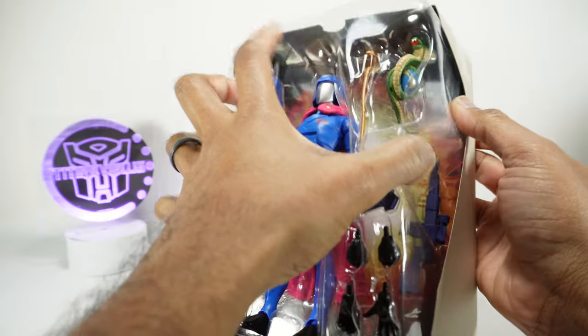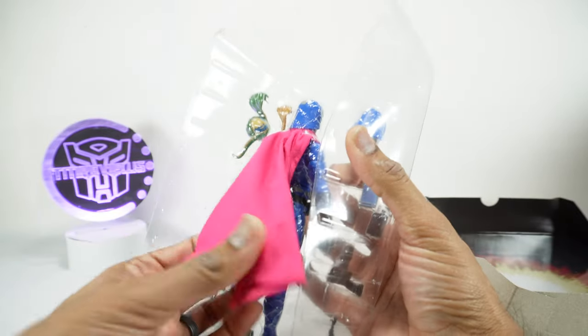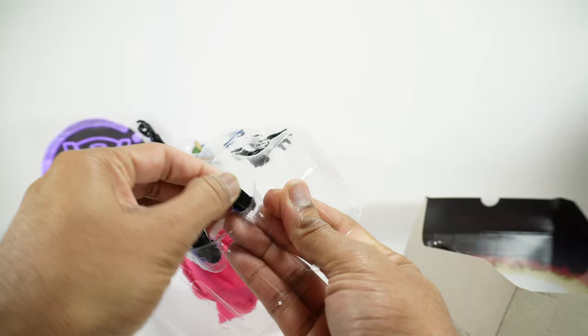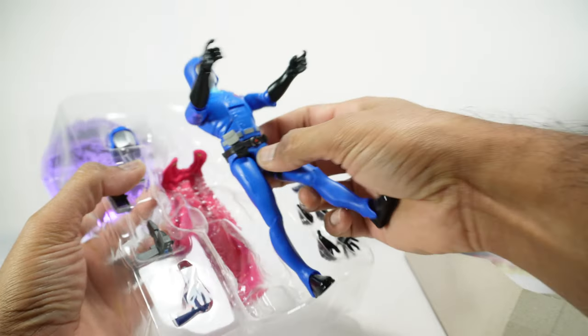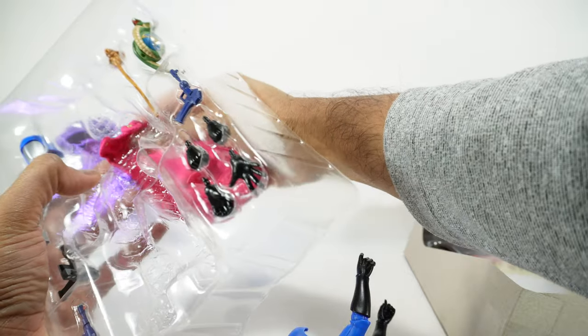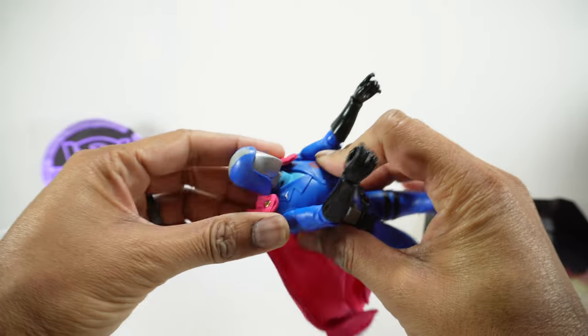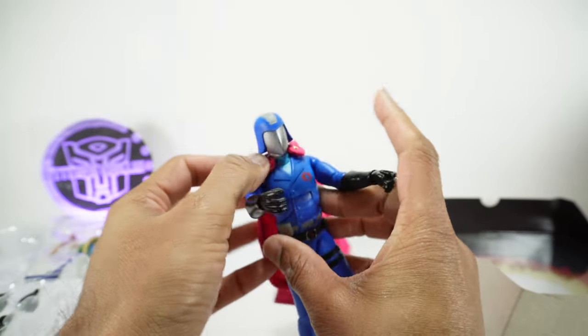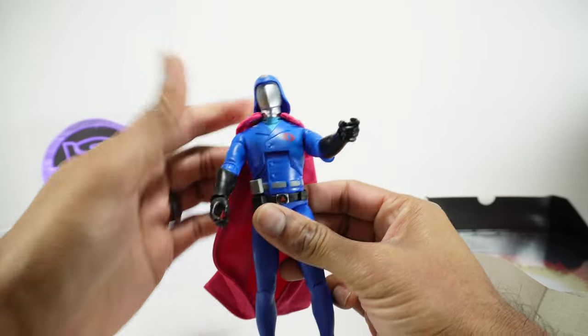Here's the figure. I think we want to take this out. We've got a ton of accessories and some of them are taped down. He does have a soft goods cape. It does feel different than the Super 7 Thundercats that we looked at — it feels kind of better than that.